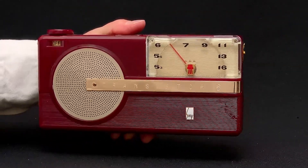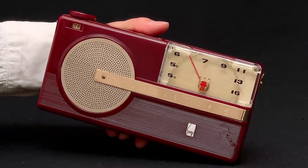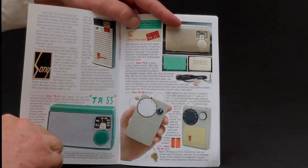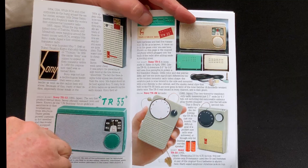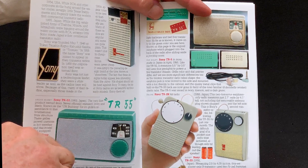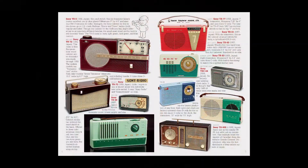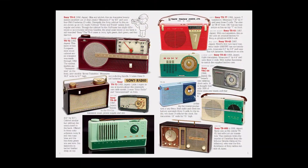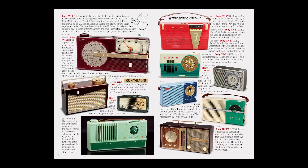The Sony TR6 is a six-transistor radio and uses four C-cell batteries. It's very different from the four or five Sony radios that preceded it to market. Sony was not into incrementalism, sticking to one design and making improvements to it.